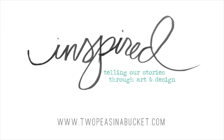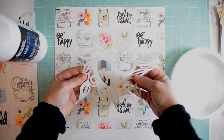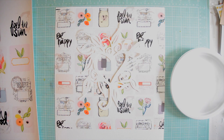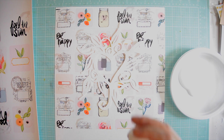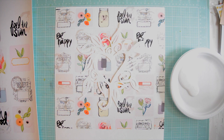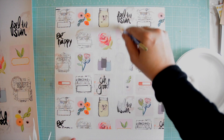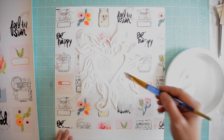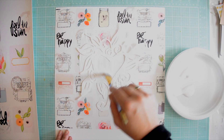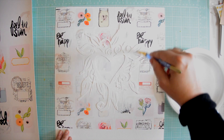Hi and welcome to another Two Peas in a Bucket inspired video. My name is Vilna Furstenberg. Today I'm going to be making a page using the cut files that I created for Two Peas in a Bucket. This one is called the deco heart or decorative heart, and I printed the printables for May out on watercolor paper and now I'm just going to lay the die cut over the page and paint it with gesso.